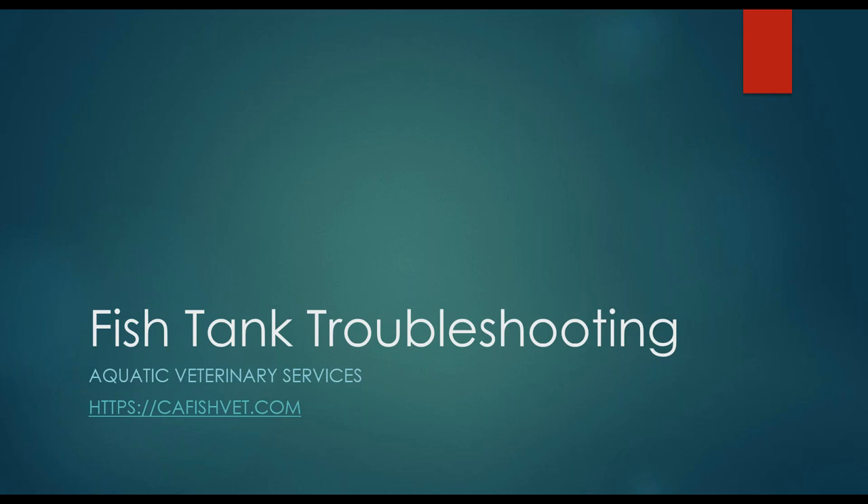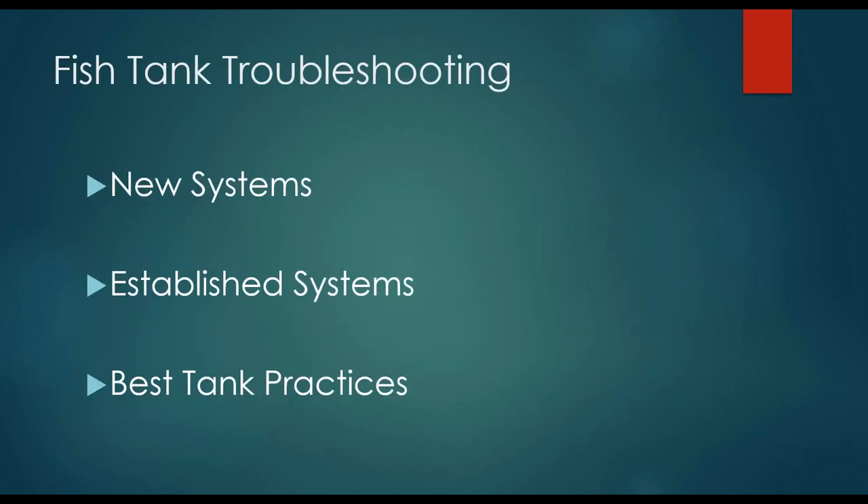In our webinar today we will be talking about fish tank troubleshooting. Now there are many specific issues that you can get into with fish tanks, but for today we're going to be covering some broad topics. First, starting out with new systems — a system that is pretty much straight out of the box.